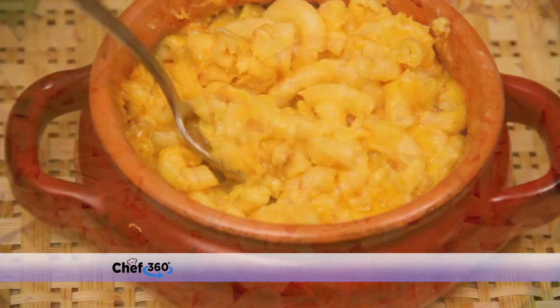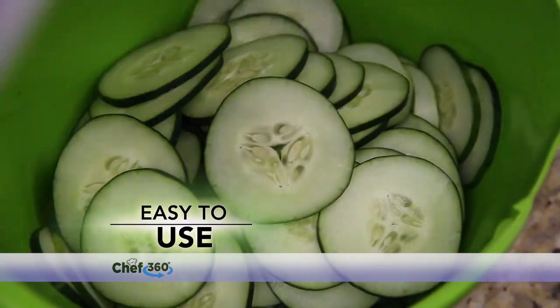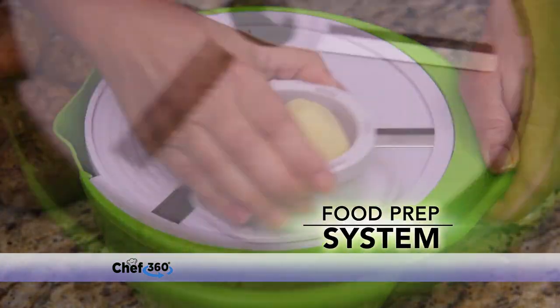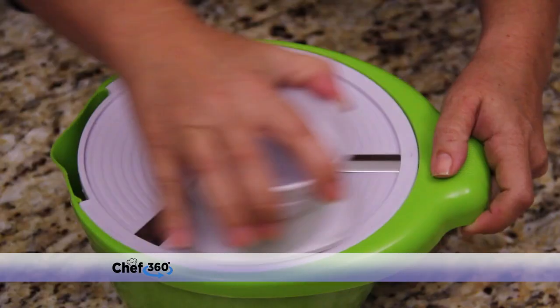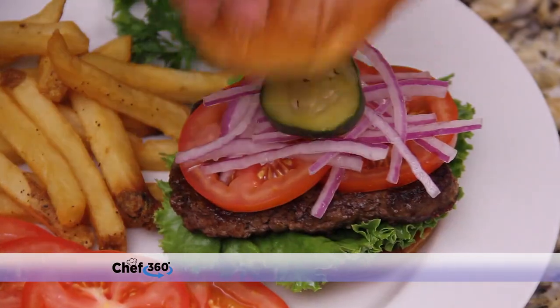Shred fresh cheese right at home for amazing macaroni and cheese. Slice cucumber extra thin for delicious summer salad any time. Turn ordinary potatoes into perfect gourmet shoestring fries for your next meal. Spin an onion without the tears for perfect slices to top your favorite burgers, salads, and more in seconds.